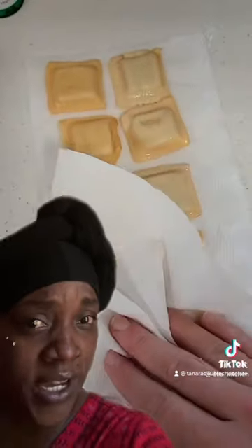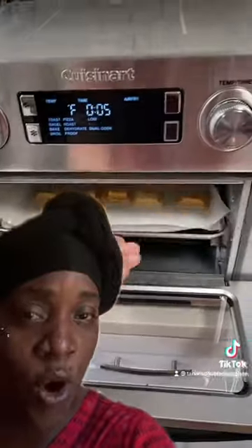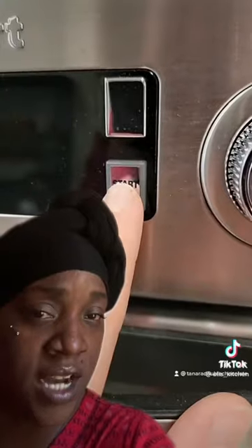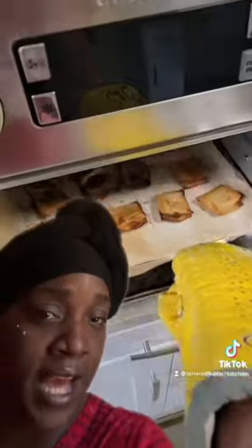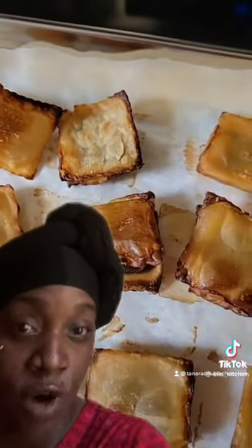Oh my goodness, what we going for here? Drain it. Y'all don't know nothing about this because y'all ain't paying attention to home economics. Put that in the oven for 350 or 300 — they got it on — for however long you want, till it look munch and crunch like that.